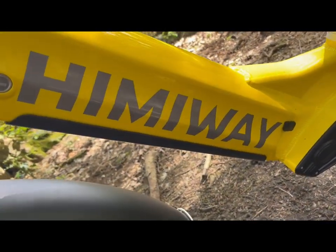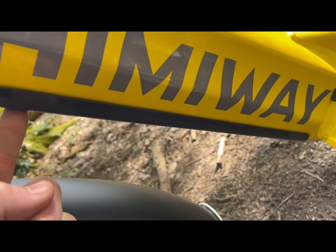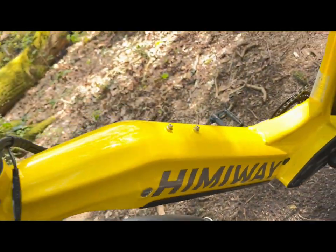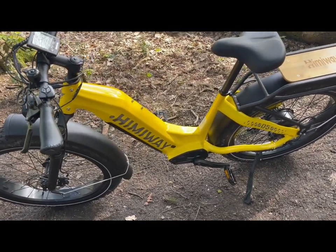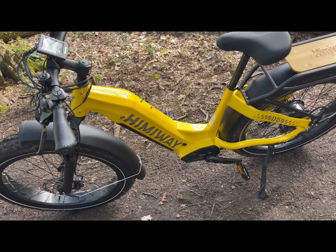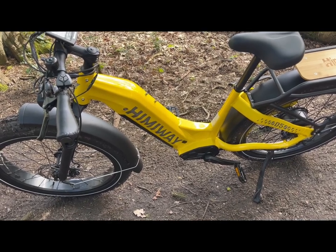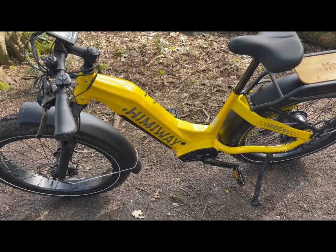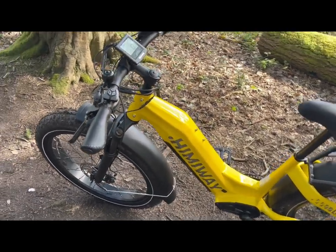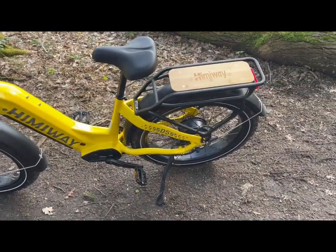Just underneath here, you've got the battery. This is a 960 watt-hour battery, 20 amp hours, which will allow the bike to — obviously depending on user weight — so if you're a big chuffer like me at 220 pounds, you're probably looking at near 50 to 60 miles. If you're light and sprightly at 75 kilos, you're probably looking at nearer 80 miles on the lowest assist, which is power assist one, using the motor just barely.